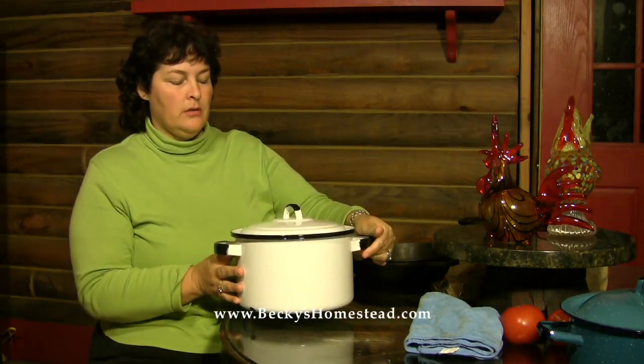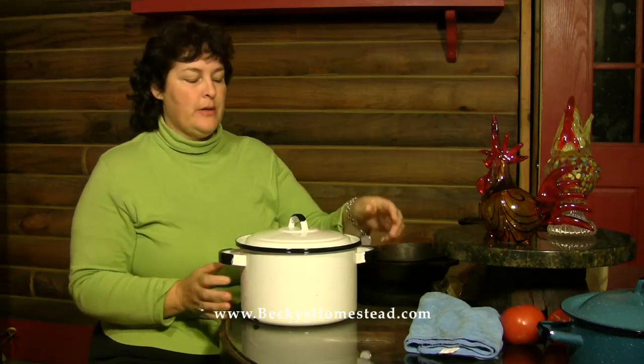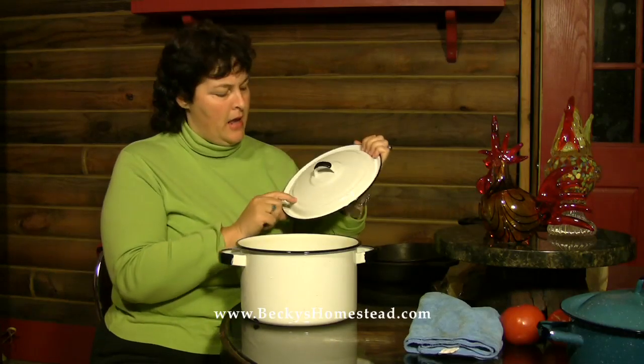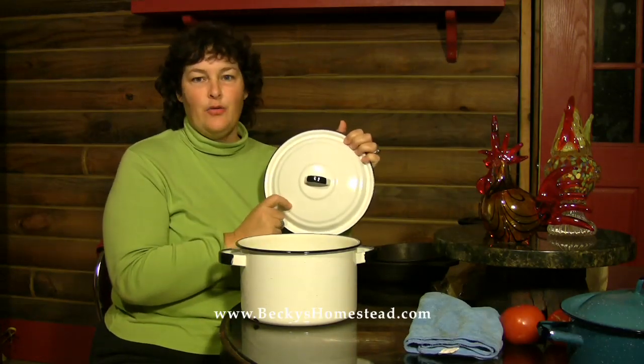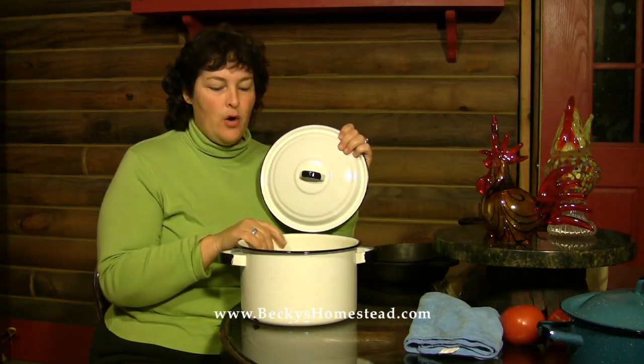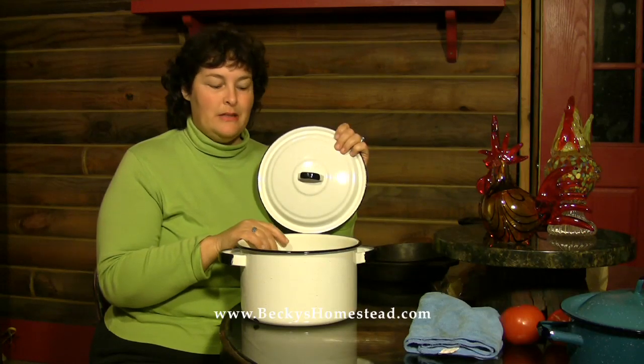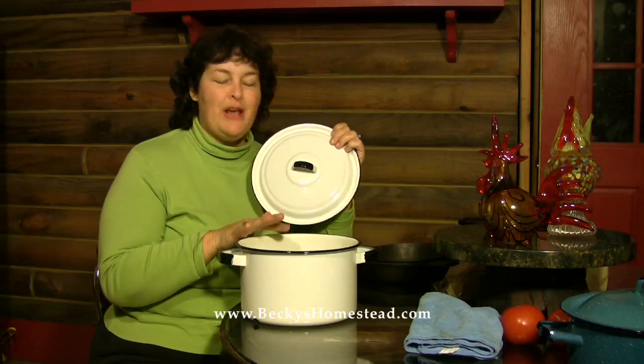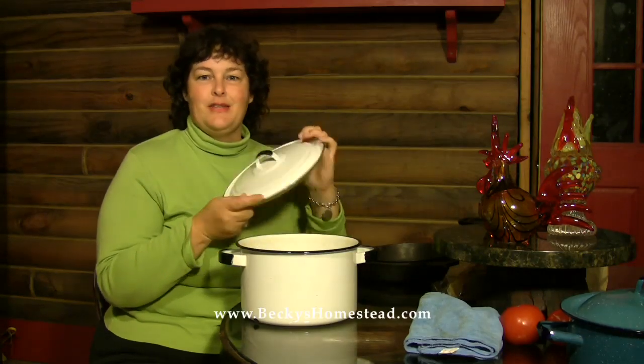The next enamelware pot I have is a little heavier and bigger — it's just heavier steel. It has the enamel on it; this time it's white and has the little black granny specks on it. What I cook in this pot is soup. This is our soup pot, and once again easy cleanup. We can make a great big pot of soup that'll last us a couple of days. We love this pot.